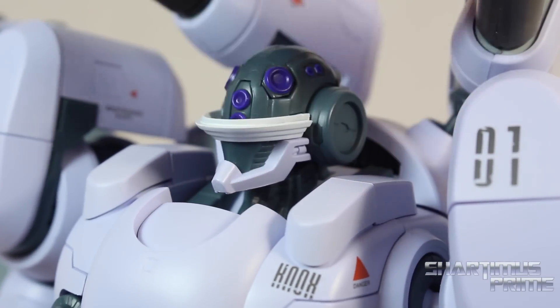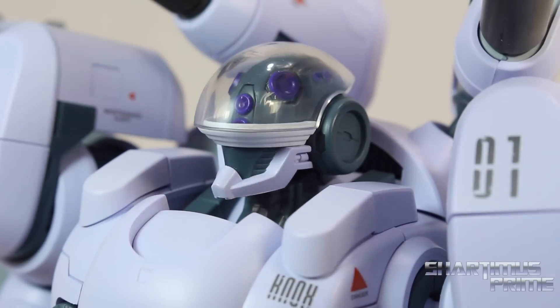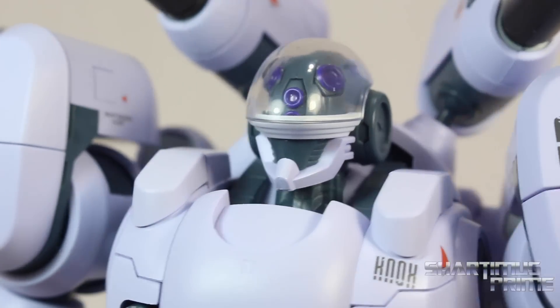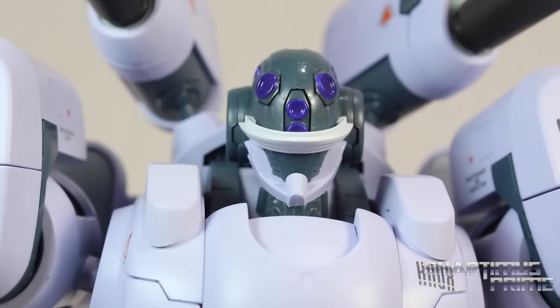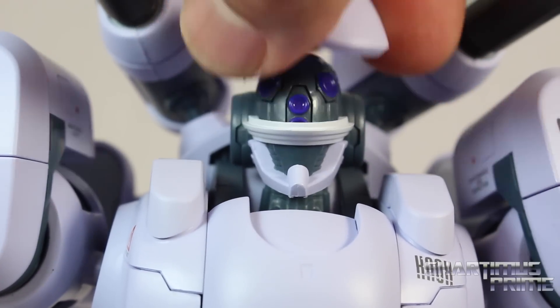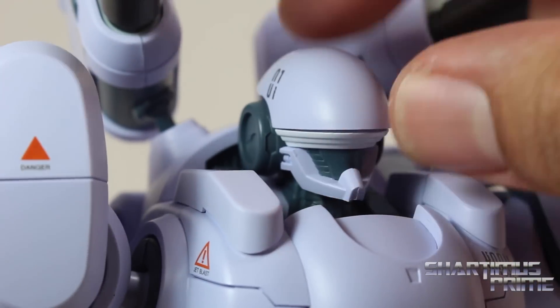Now you can remove this dome piece right over here. And then there's a clear plastic piece that goes right on top. I think that looks actually a little bit cooler. Going from the pictures and what I've seen, this is how he is in a calm state. The other helmet is more for his warrior type mode where he's going into battle. Either way, it looks pretty cool. For some reason I dig the clear one though a little bit more.